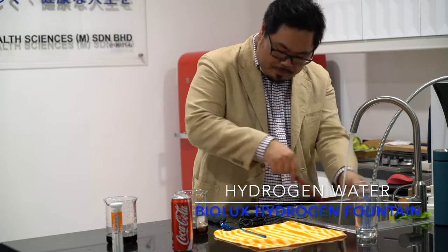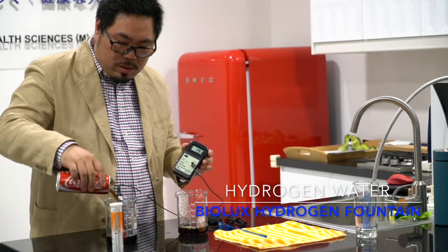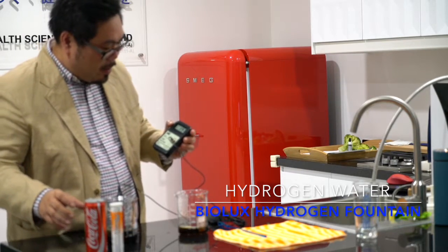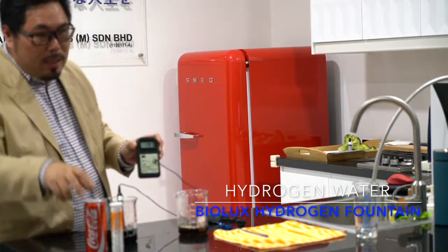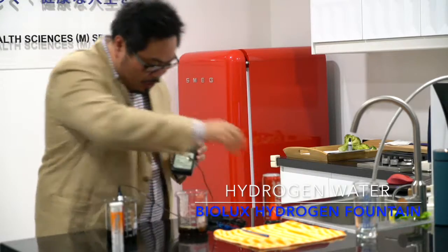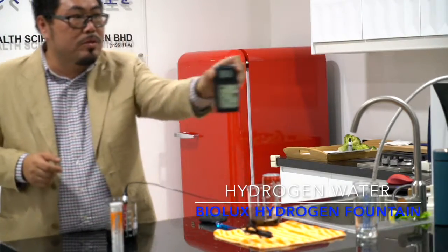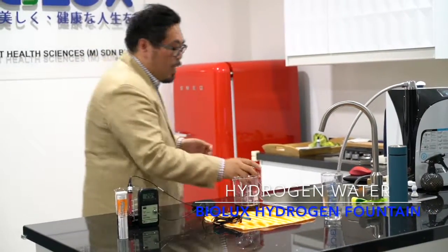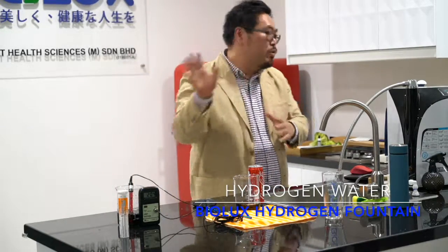I'm going to add more Coca-Cola. It's now coming back to 100, almost 200. The reason is the carbonation — the CO2 releases from the drink, so we have less ORP. But anyway, now it's 200. What I'm going to do, I will only give a very little hydrogen water. Let's see what will happen.